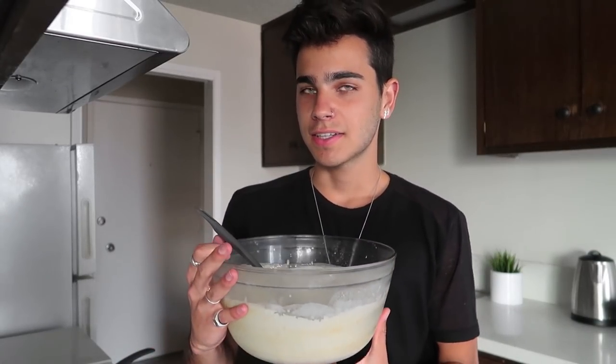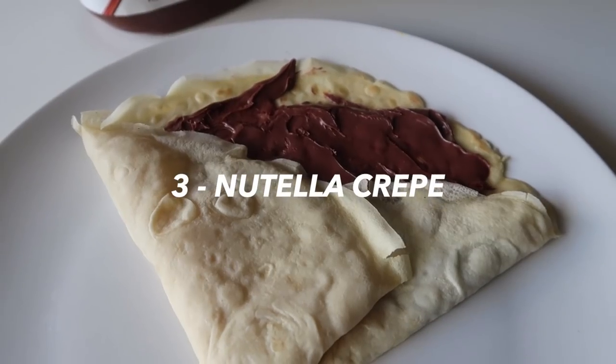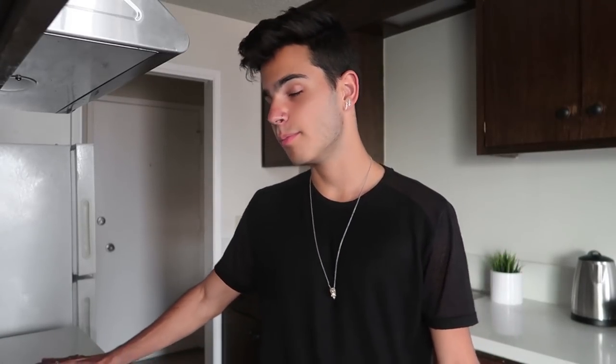My third breakfast idea is actually not that fast unless you get it ready the night before — it's a crepe. If you guys have been following me for a while you probably know that I'm in love with crepes. I make them all the time and that's probably the most French thing about me. I'm not going to go too much into detail on how to make crepes because I have an entire video on that, but basically all you have to do is put milk, eggs, butter, and flour together. The thing I've realized since I moved out alone is that to get the perfect crepe, you have to be willing to be patient and wait for your pan to be at the perfect temperature.